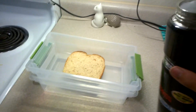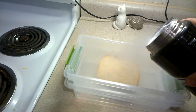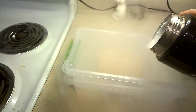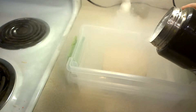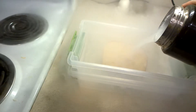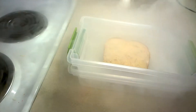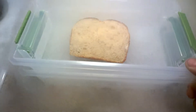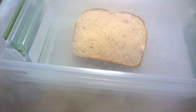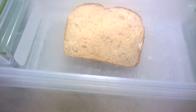So let's go ahead and pour some on there. Oh yeah, it's sizzling a lot, looking pretty stiff.